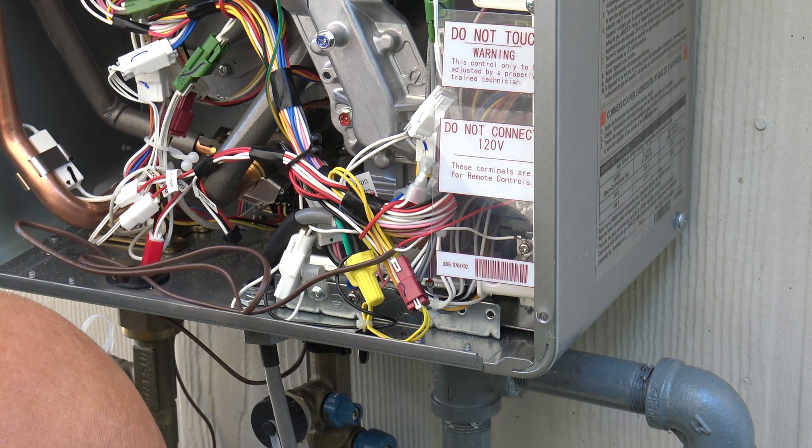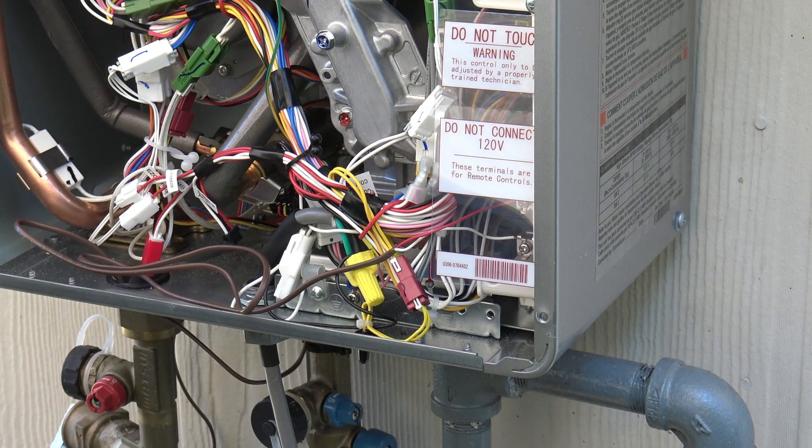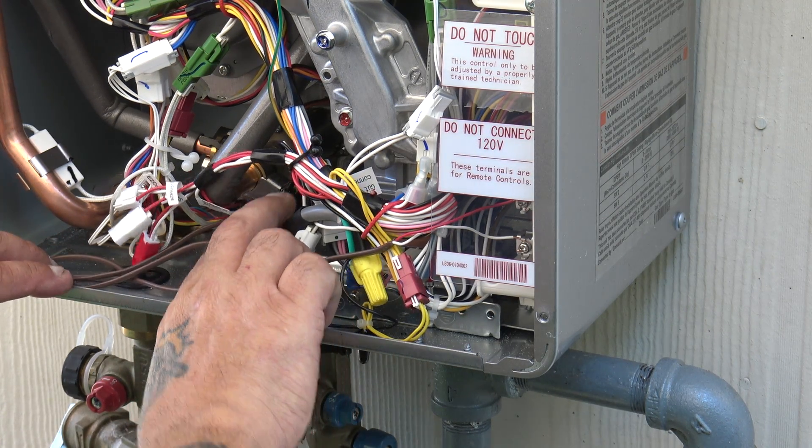Now that it's wired — if you hear that, that's the water servo valve opening. It just proved itself, and that is the complete wiring.